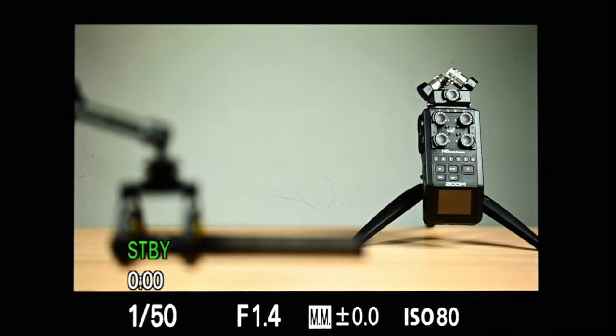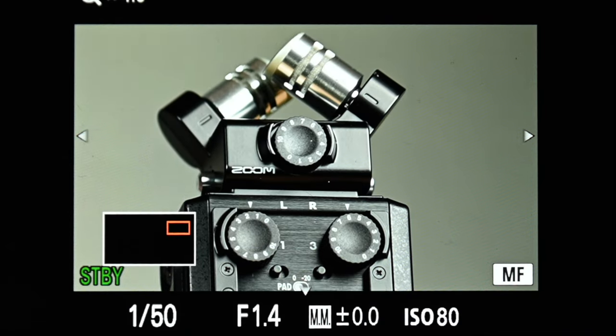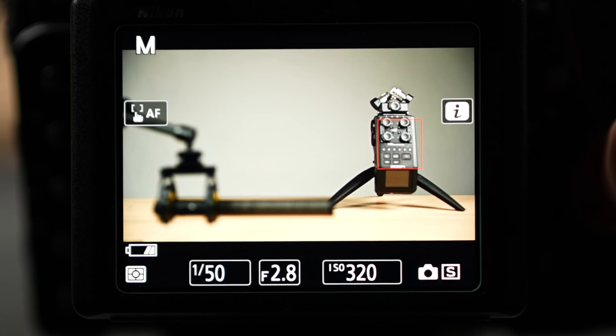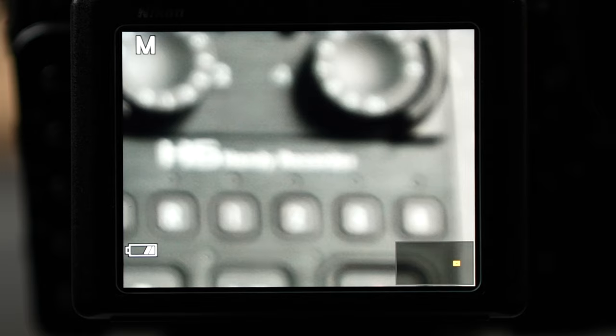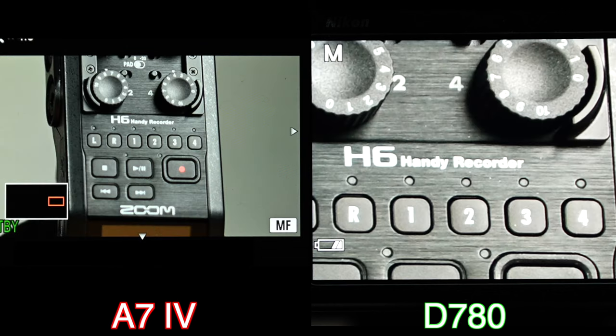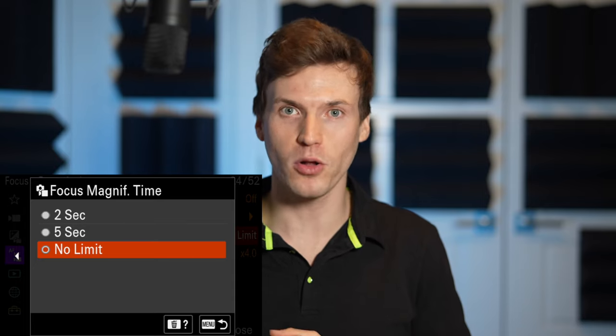Moving on to focus magnifier — you can use this to punch in on your subject to make sure focus is exactly where you want when you're in manual. This is a very useful tool I use all the time, with one and four times magnification options. It's great that the a7IV has this, but I wish I could punch in just a little bit farther. I came from the Nikon D780 and when I set it up for the exact same scene and 50mm focal length, I get significantly more reach with the Nikon. Being able to extend magnification farther really helps with nailing focus, and I seem to have a harder time making sure I'm perfectly in focus in manual when using the Sony a7IV. Focus magnification time you can set between 2 and 5 seconds or no limit — it will automatically pull back to full view after that period. I personally prefer no limit.